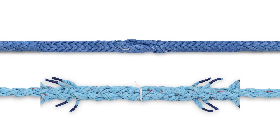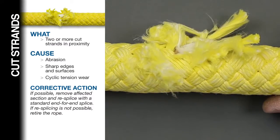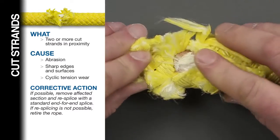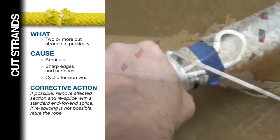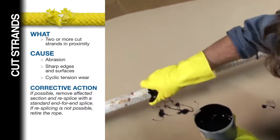If re-splicing is not possible, retire the rope. For core-dependent ropes, if the cut strands are in the cover only and the core strands are not affected, the cover may be repaired, depending on the length of the damaged section, the age, and the function of the rope.